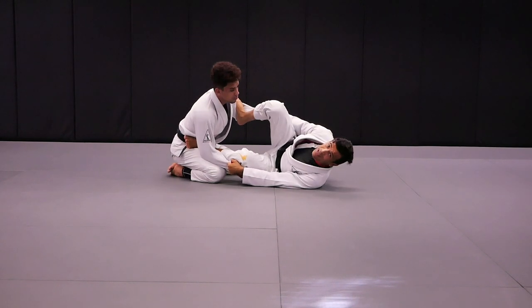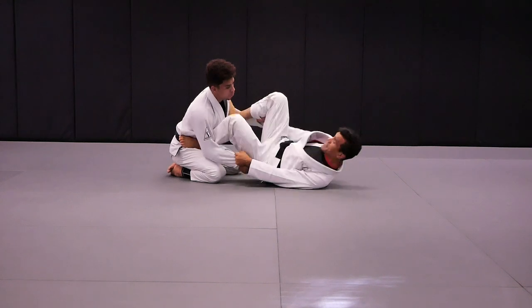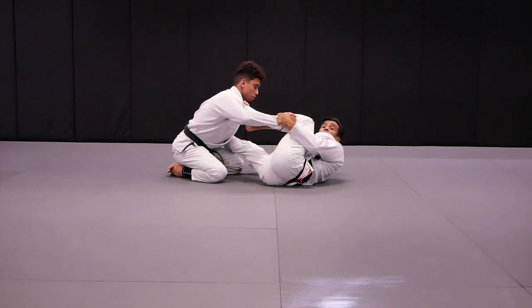I bring my heel towards my butt to make sure that I make a space towards my left side, and I'll be able to get the left foot on the bicep as well. And I'll be able to stay on the side playing the spider guard.